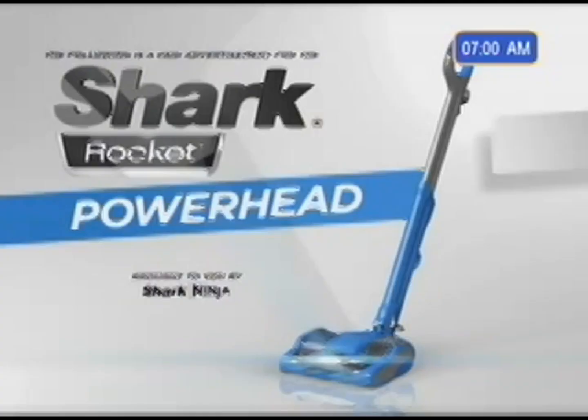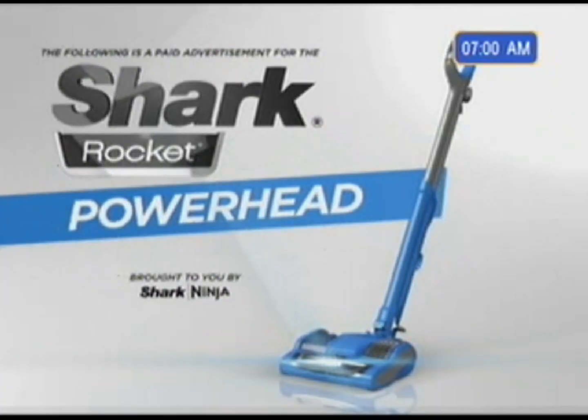Following is a paid advertisement for Shark Rocket Powerhead, brought to you by Shark Ninja.